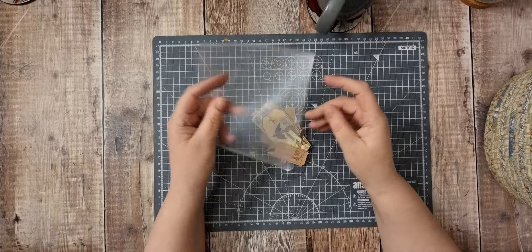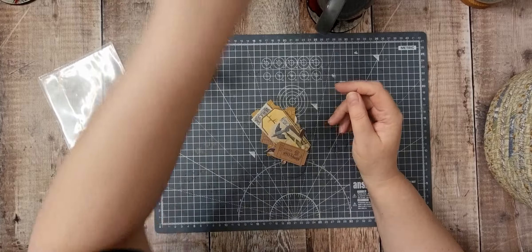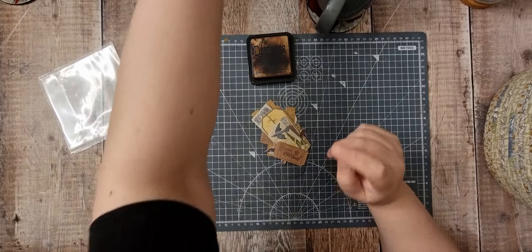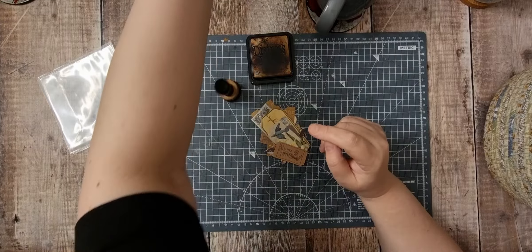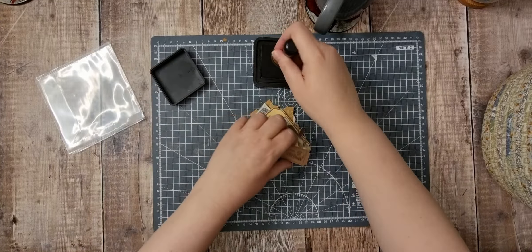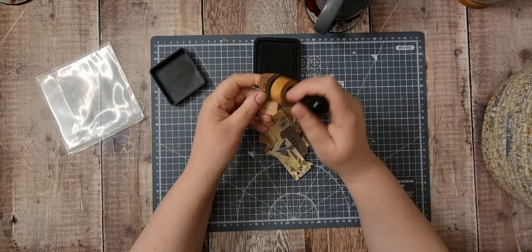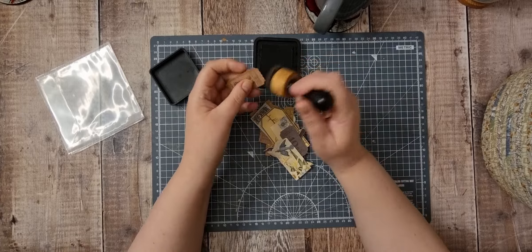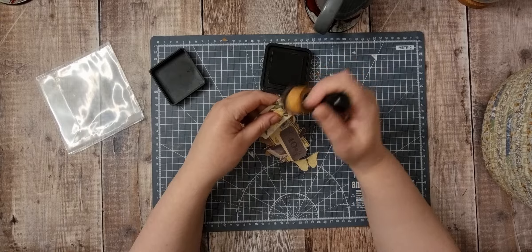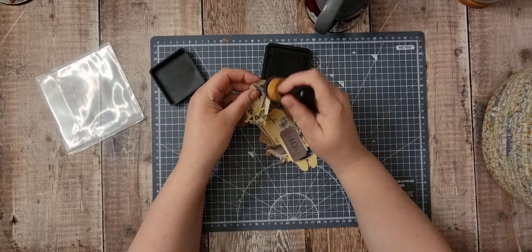So I'm getting ready to start the next blue journal, which is going to be the kit from Neneen, and it goes with the January planner kit — I forget what it's called. And then I'm doing another blue journal after that. I do blue quite regularly, so I thought it'd be nice to get some embellishments.